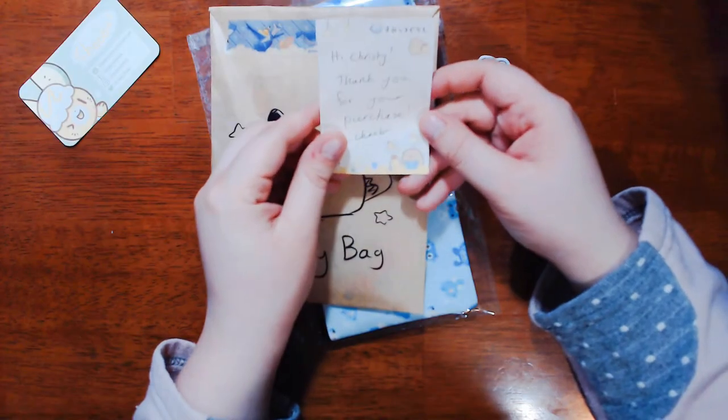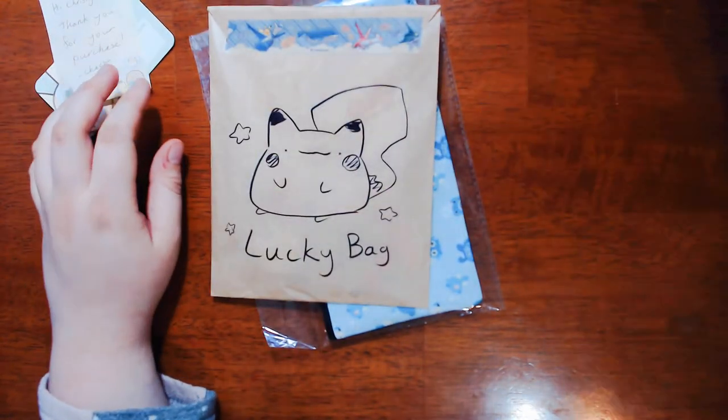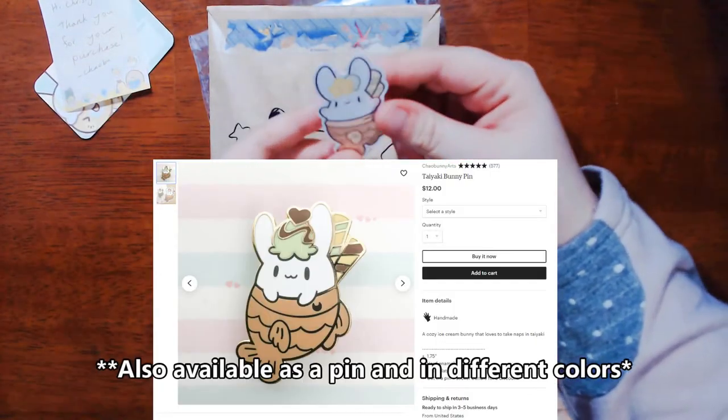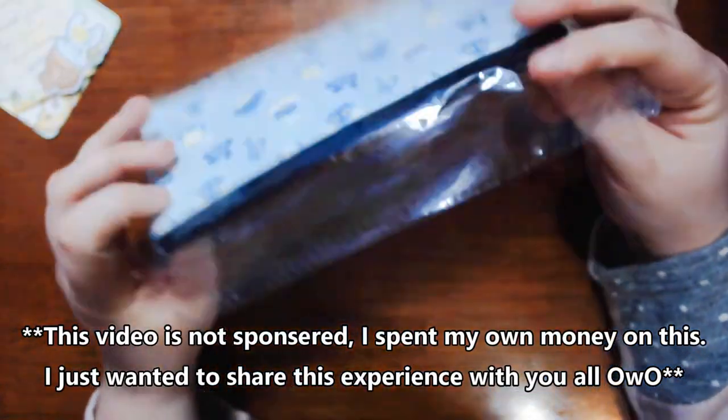Okay. Hi, Krusty. Thank you for your purchase. Chow Bunnies. It also came with this cute little Taiyaki bunny sticker. And thank you again for the pencil case.